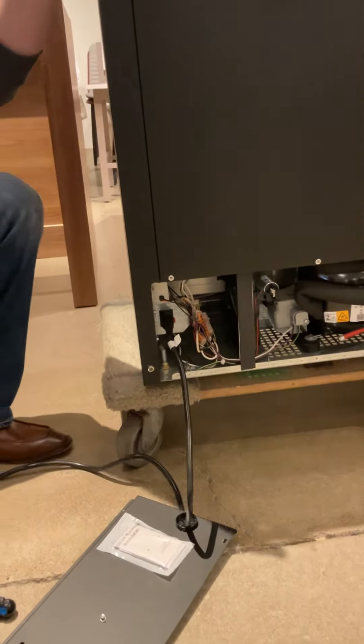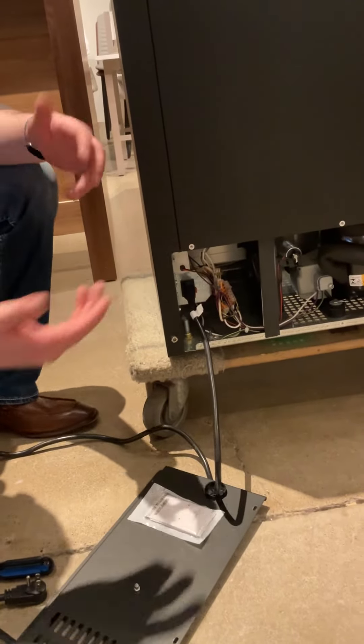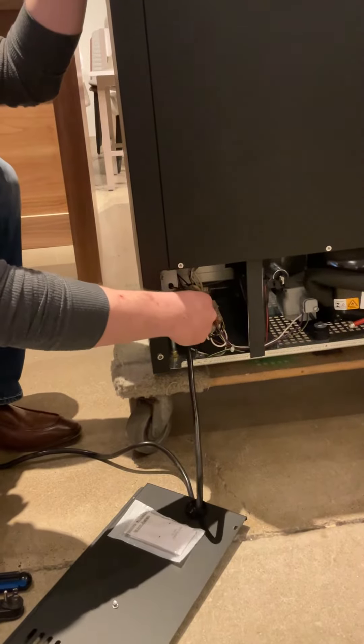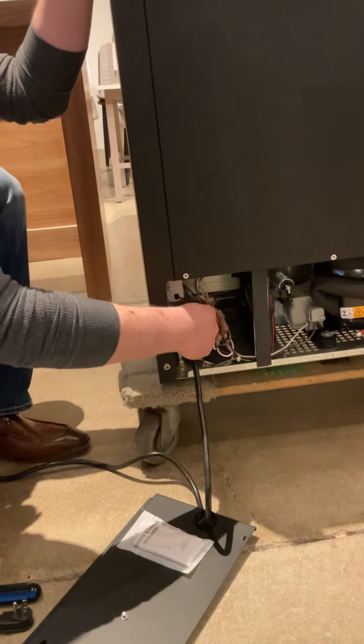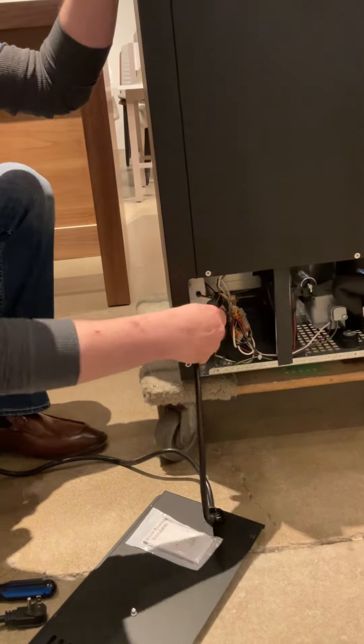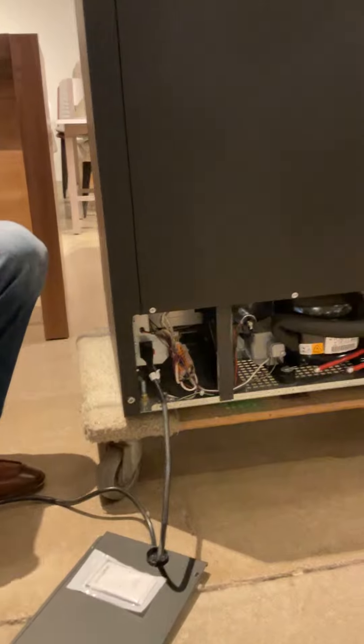Unplug the unit. It's not even a bad idea, even if it does feel secure, to just undo the connector and then reconnect it. That's not a bad idea either, just to make sure, since a loose connection would obviously kill power to everything and nothing would light up.